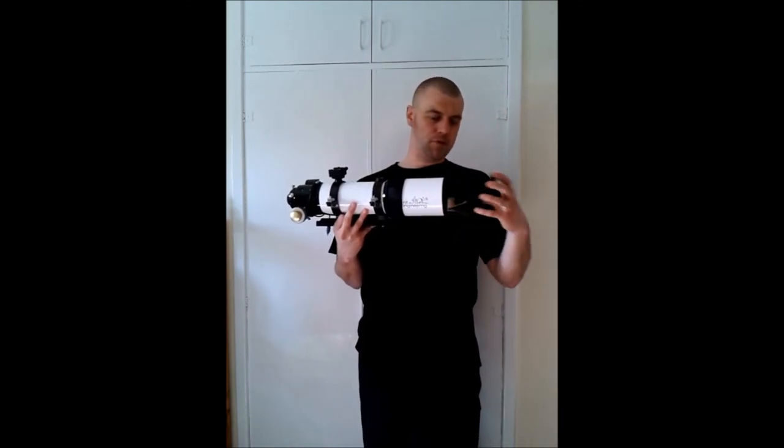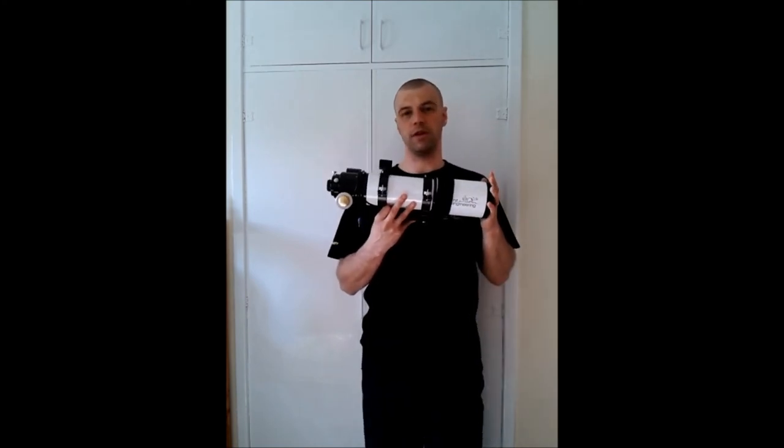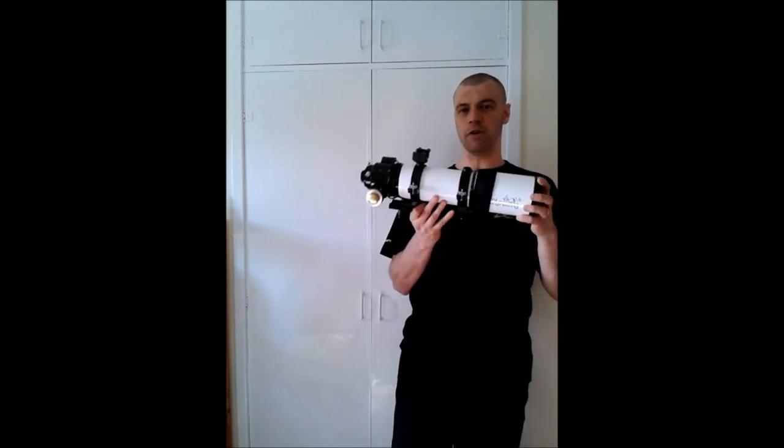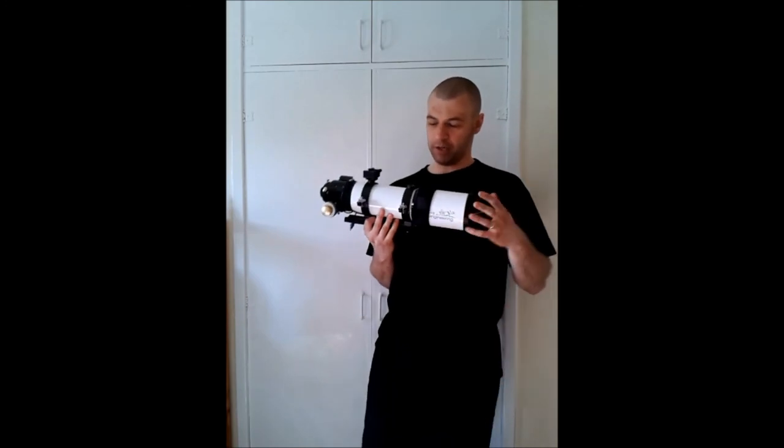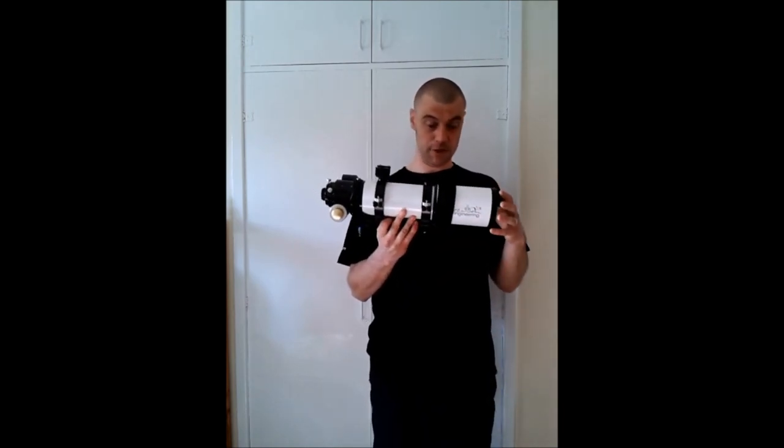Nine out of ten, as long as you keep your lens cap on when not in use, it's fine. When in storage, keep it in a nice case if you've got one. If not, refer to some of my guides on making your own DIY case for your telescope.